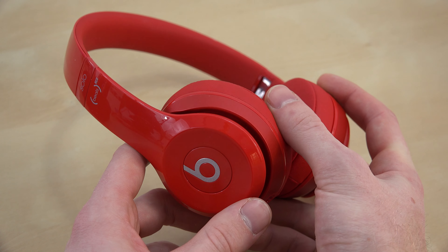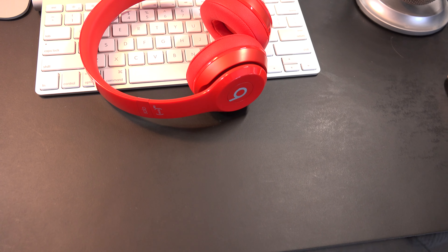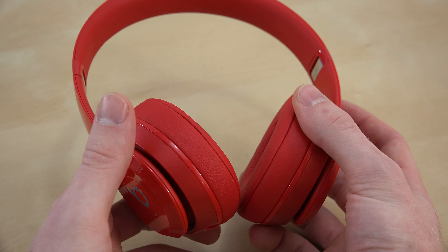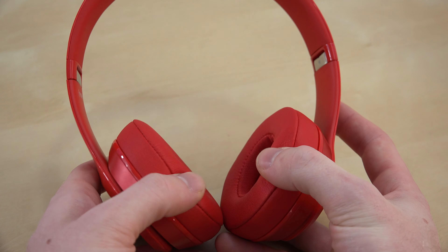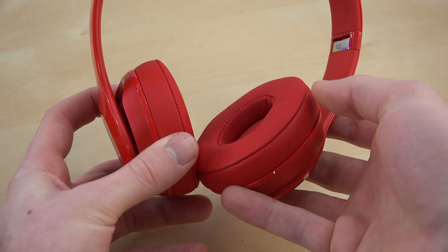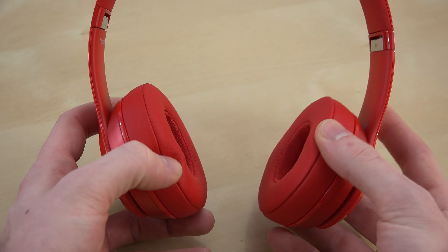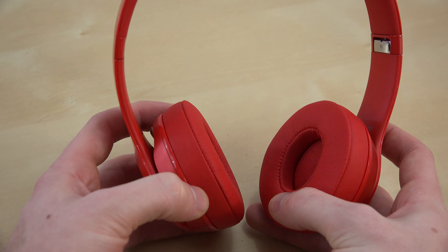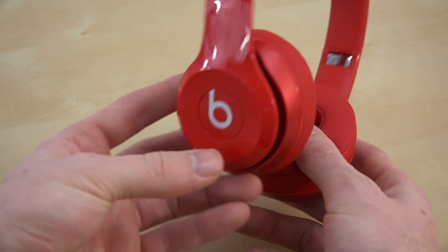The first thing we're going to talk about is design. These are slightly larger than the Solo HDs, and there's really not that many changes design-wise. The biggest change would have to be the ear cups — they're plush and they add a good amount of comfort. I have used these hours on end while listening to music and on my computer, and they actually do provide a good amount of comfort.